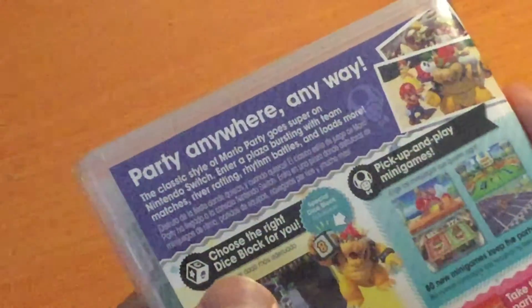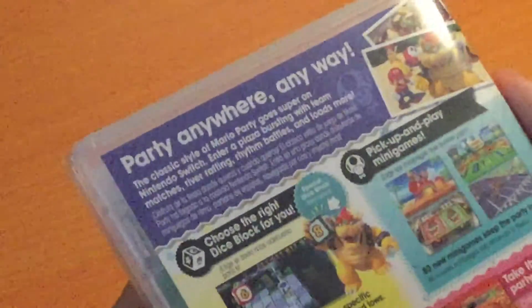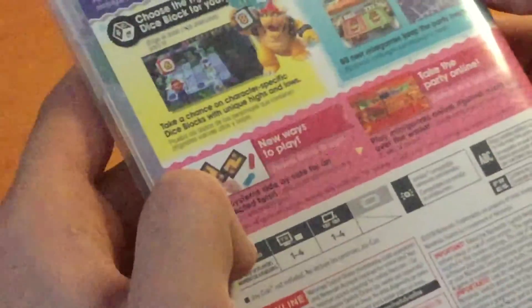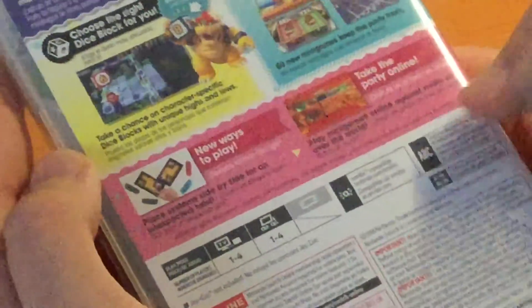Choose the right dice block for you — take a chance on character-specific dice blocks with unique highs and lows. Pick up and play minigames: 80 new minigames to keep the party fresh. New ways to play — play systems side-by-side for an unexpected twist. And take the party online: play minigames online against rivals all over the world.